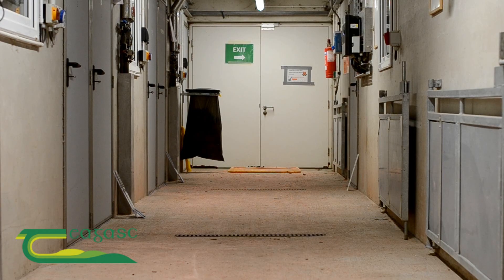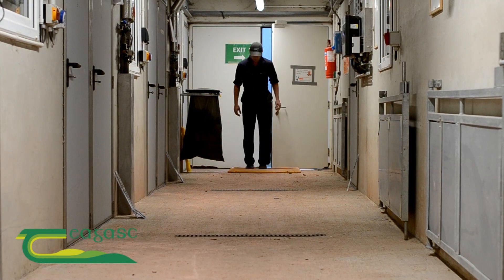Hi, my name is Tomas Ryan, I'm the manager of the pre-research facility here at Moorpark. Today we're going to talk about pregnancy scanning and the type of systems we use here at Moorpark.